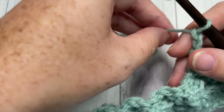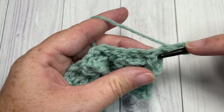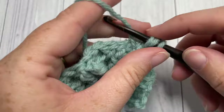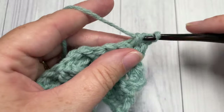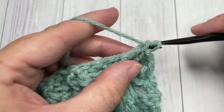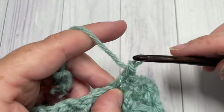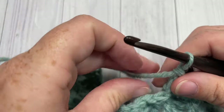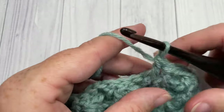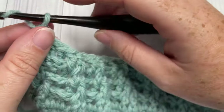For Row 5, you've chained three — it counts as a double crochet stitch. Begin by working a front post double crochet around each of the next two stitches, followed by one back post double crochet around each of the next two stitches. Repeat across. When you come to your final stitch, work one double crochet into the top of that starting chain three, then chain three and turn your work.